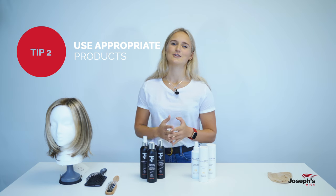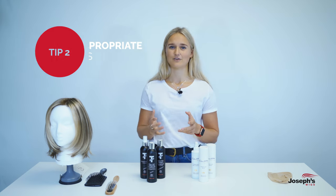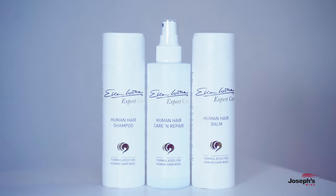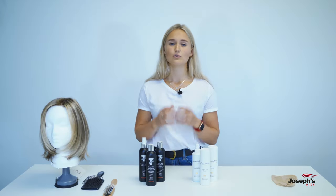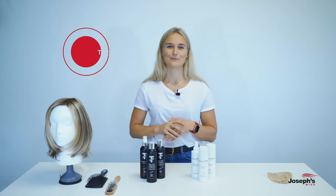When it comes to looking after, styling, caring for, and washing your wig, it's vital that you use products specifically made for human hair and acrylic wigs. For human hair wigs, use a sulfate-free shampoo, otherwise it will strip the color. For synthetic wigs, it's vital to use these special products so that your wig lasts longer.